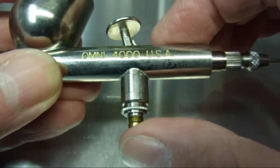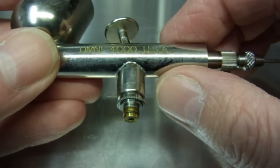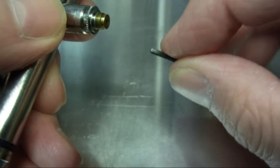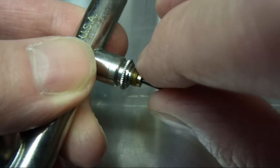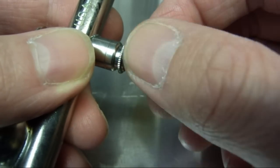If you just want to get to the spring inside here then you don't need to take the trigger out, so I'll just show you how to take that out. What you'll need is a 1mm allen key or hex wrench. We'll just insert it into the hole at the bottom and just loosen it off, and then you'll just be able to take the brass nut out.